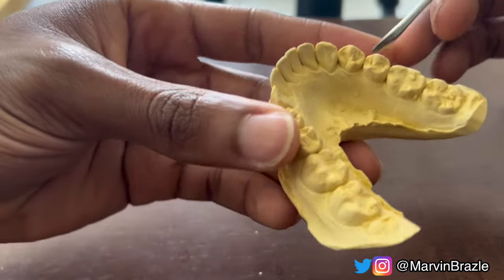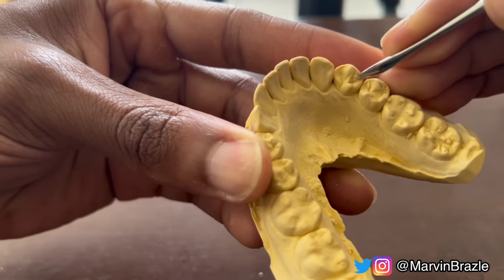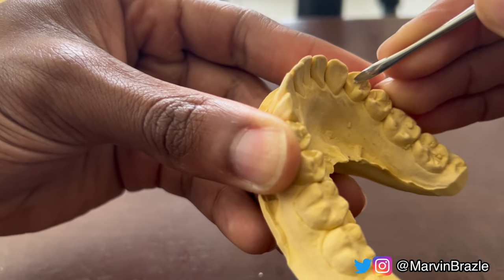Pro tip: after you submerge your models in water, they become a little bit soft — it softens the stone — so it makes it a lot easier to dig out the air bubbles and stuff like that. So if you're struggling on that part, go ahead and dunk them in some water, take them out, and then continue.